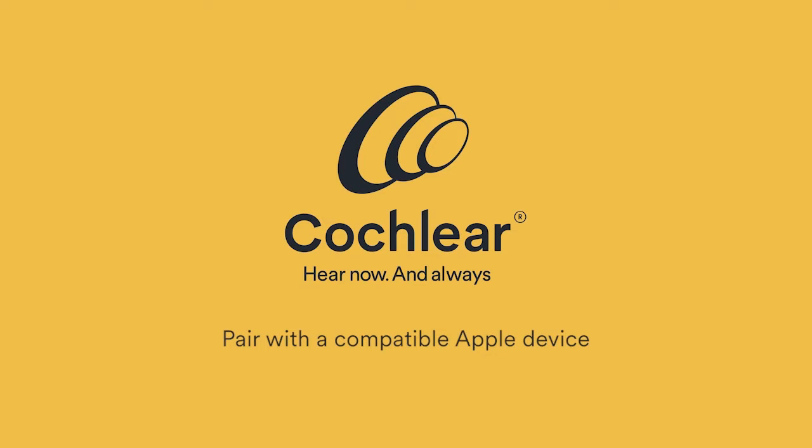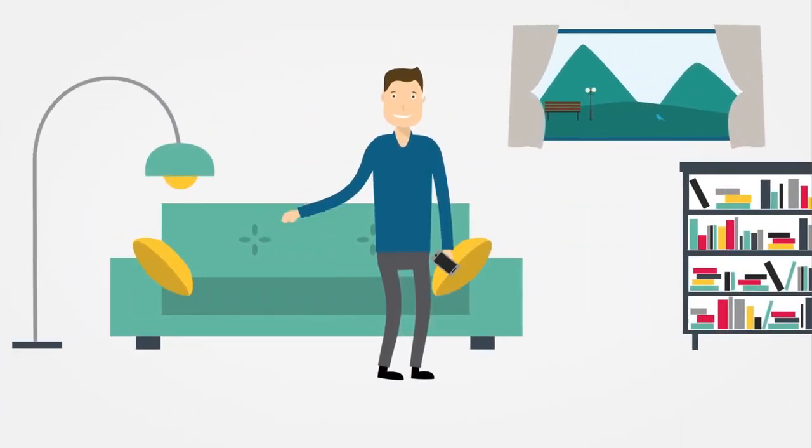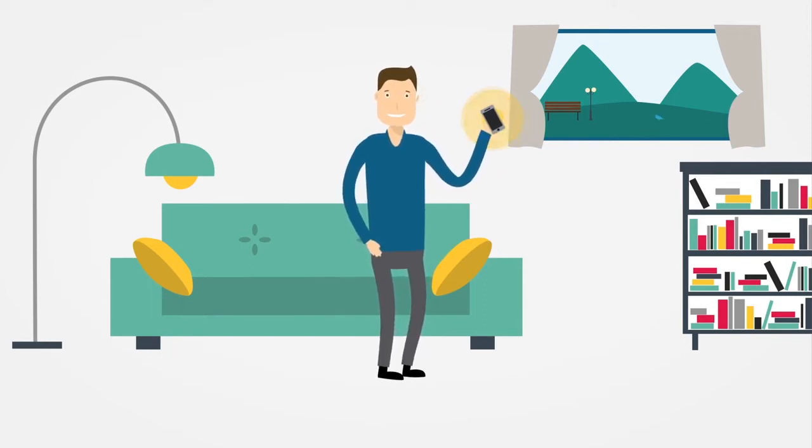To start using the Nucleus SmartApp control and monitoring features, you'll need to pair your sound processor with your compatible Apple device.